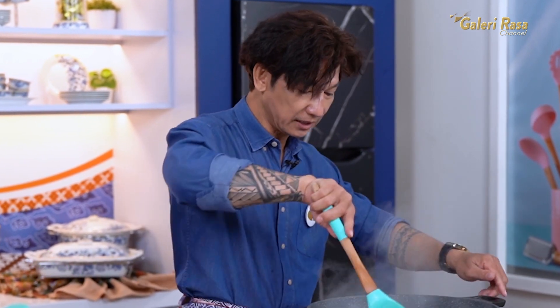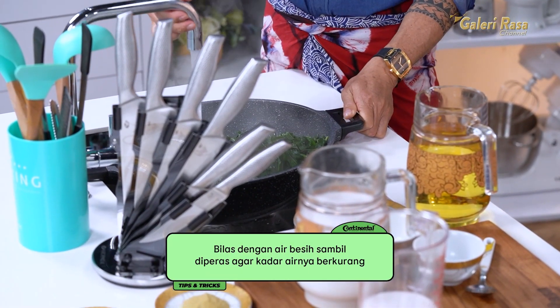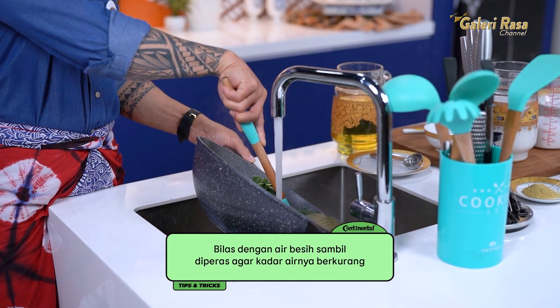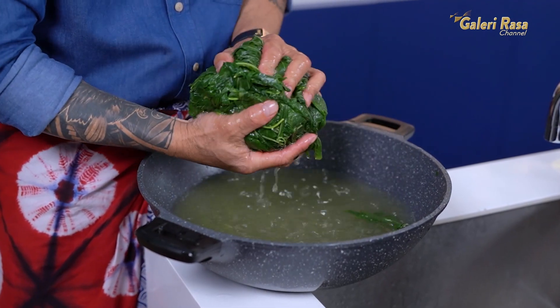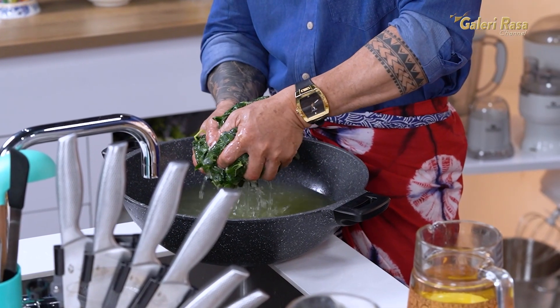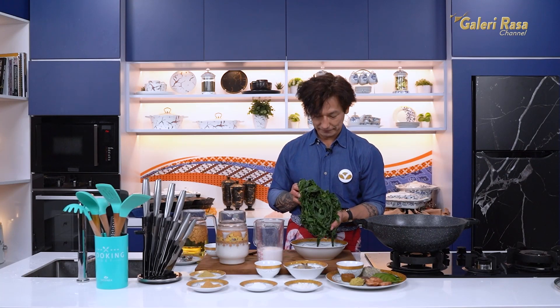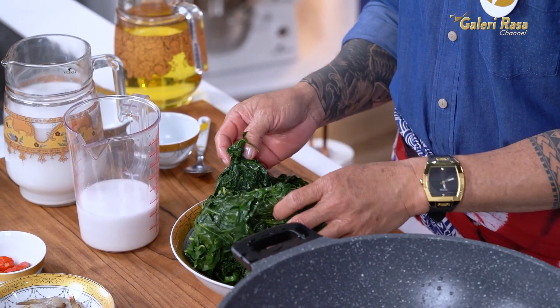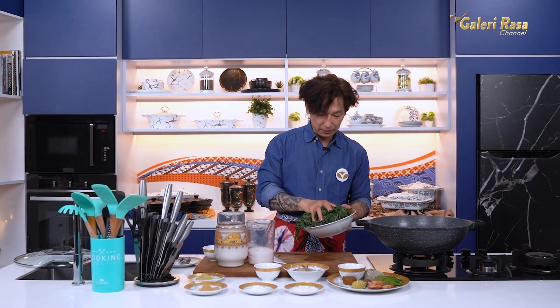Sekarang kita coba cubit-cubit. Ini sudah empuk, sahabatku — dengan mudahnya dia bisa dicubit. Kita matikan kompor. Kita peras-peras daun singkongnya. Lihat sahabatku, daun singkongnya hijau, cakep. Ini kalau untuk lalapan sudah perfect banget, tinggal dikasih sambal terasi saja. Supaya daun singkongnya tidak lebar-lebar, karena kalau lebar-lebar nanti pas nyedoknya dapat banyak banget, kita potong supaya lebih kecil-kecil.